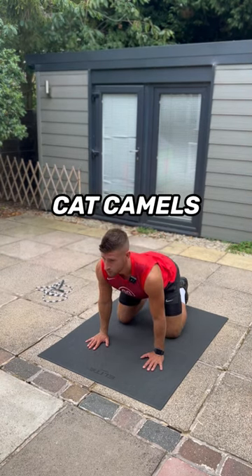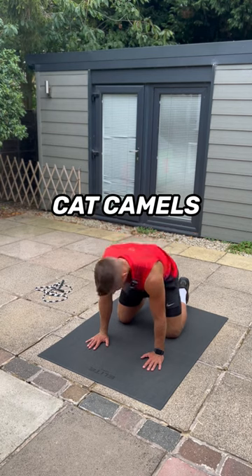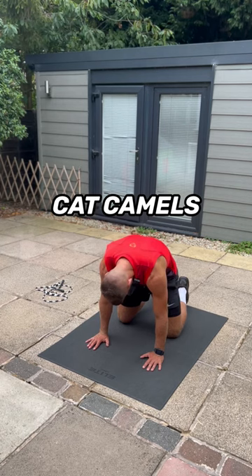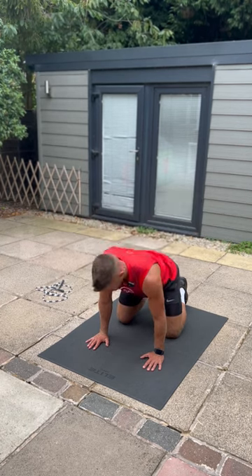Then move on to some cat camels. This is a nice easy one, but it's going to loosen up your back before we start jumping, which is going to have a lot of impact when we're landing all the time. Each exercise, we're just limbering up a little bit more. Do 10 of these.